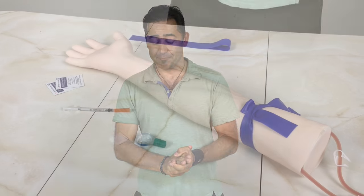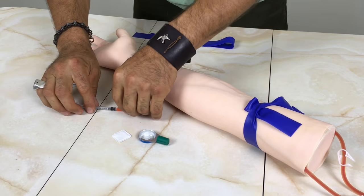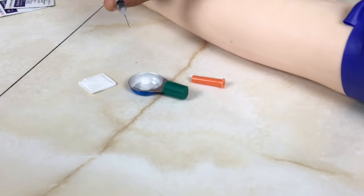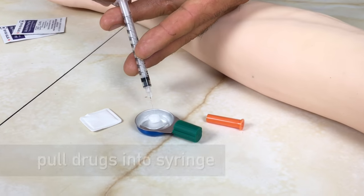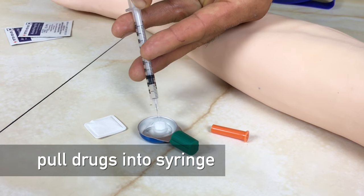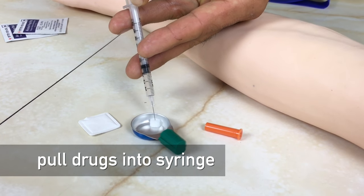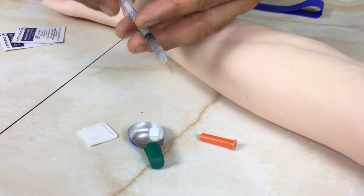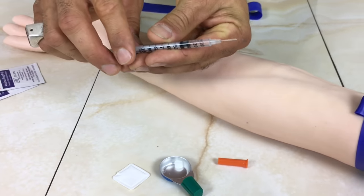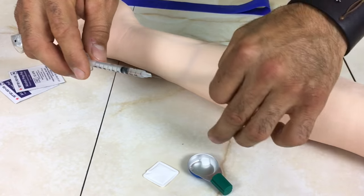Continuing on with the preparation of our drugs — we've got our sterile cup, our sterile filter, and our 1cc sterile syringe, and we're going to pull our drugs through the filter. The purpose of this is to remove any particulates that you would otherwise be injecting into your body and causing infections. We can see we've pulled up all of our drug into our syringe and left all the particulates in the filter.